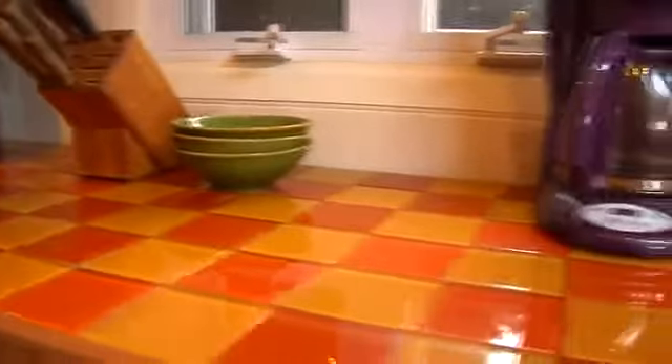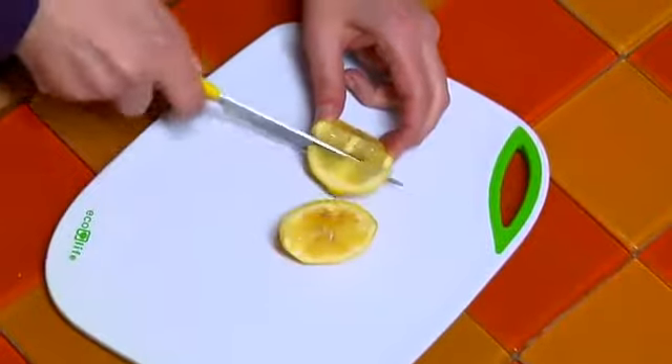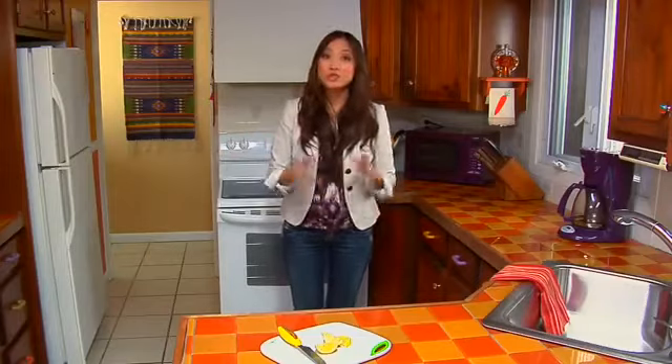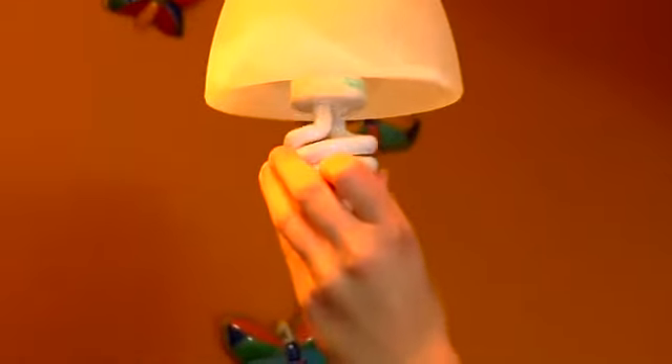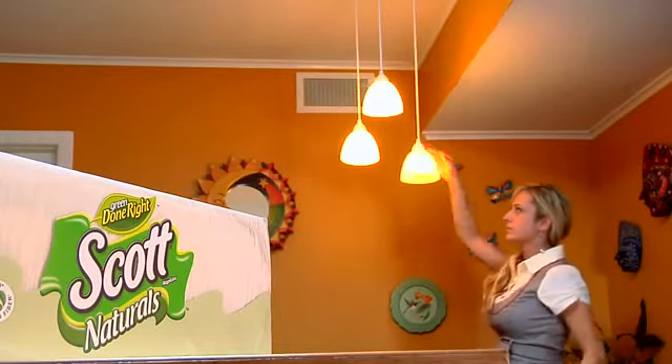Here's what we did today: we tiled over the existing countertop with recycled glass tiles, installed a new sink and low-flow faucet, installed an energy-efficient light fixture and bulbs, and finished it off with some eco-friendly kitchen tools. It all looks so great, and I'm so glad we got the chance to make the house eco-friendly. You too can start living the green life if you just put your mind to it. Here's a tip from Marvin from Thornton, Colorado: replace all the incandescent light bulbs in your home, including those in your lamps and overhead fixtures, with compact fluorescent bulbs.